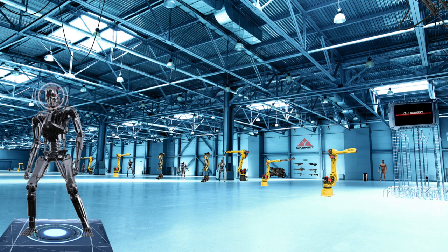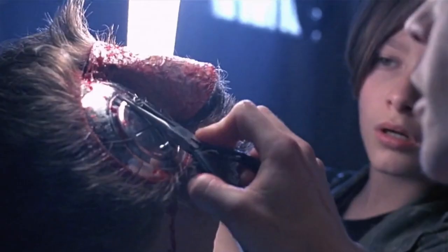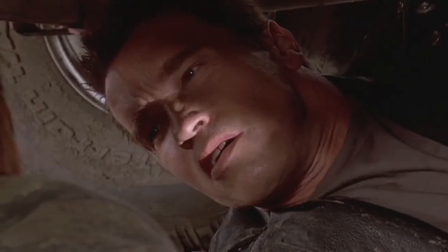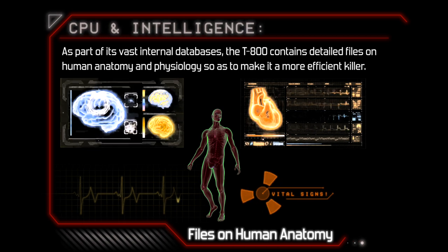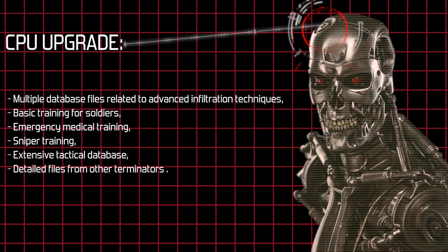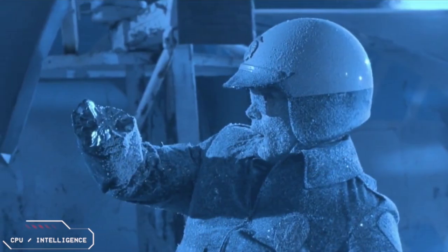The T-800 CPU is an artificial neural network processor contained within the endoskull and is protected by inertial shock dampers. This internal CPU gives the Terminator the ability to learn and adapt. If the preset is switched from read-only to learning ability activated, the T-800 will become more curious and begin to decipher and imitate human behaviour. As part of its vast internal databases, the T-800 contains detailed files on human anatomy and physiology so as to make it a more efficient killer. The CPU could also be updated with multiple database files related to advanced infiltration techniques, basic training for soldiers, emergency medical training, sniper training, an extensive tactical database and detailed files from other Terminators — making each unit a combat veteran. Because of its ability to learn, the T-800 is capable of occasionally defeating more advanced Terminators such as the T-1000.